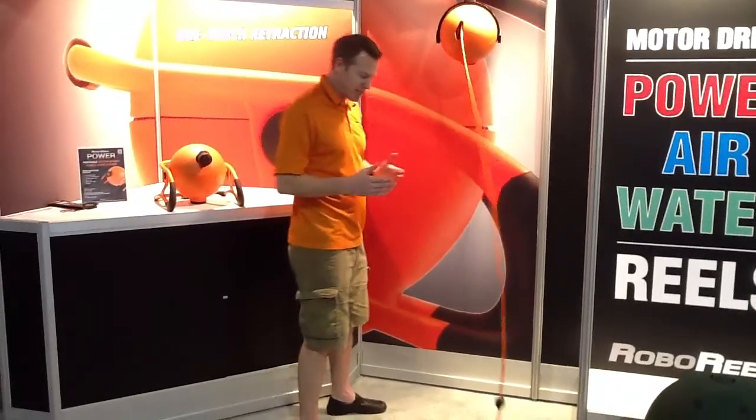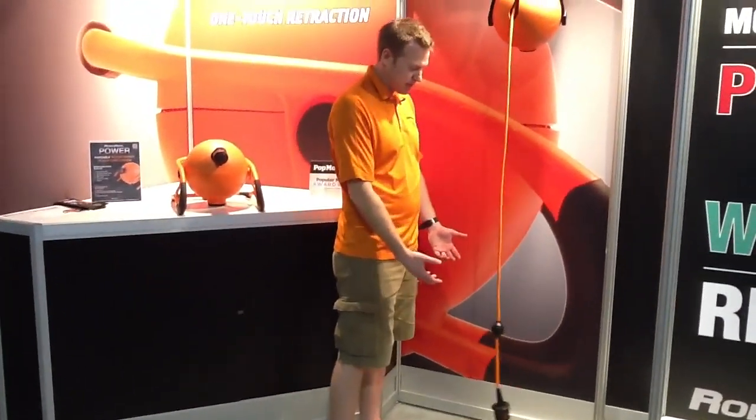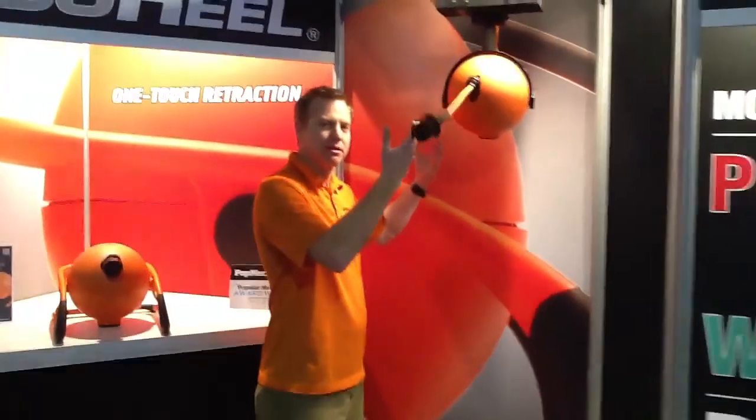One of the unique things that it does is it kills that whipping action by slowing that momentum, and it'll go up like an elevator. So let me get this straight — all you had to do was press a button on the top of that and it all went back in. It's that simple. So you didn't have to wind it up around your arm like you do every single time you pull out your extension cord. That's exactly right.